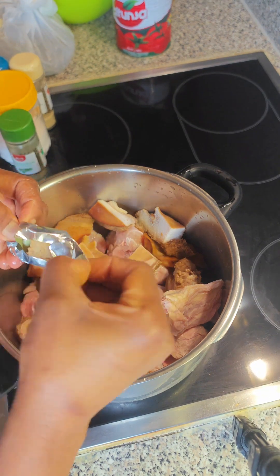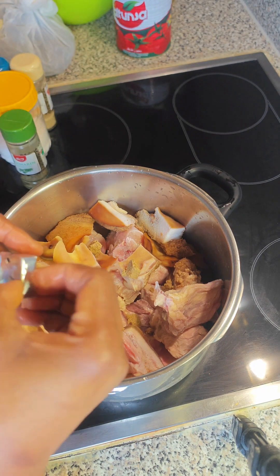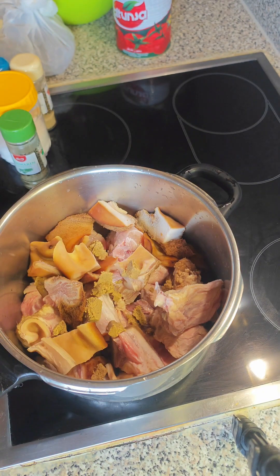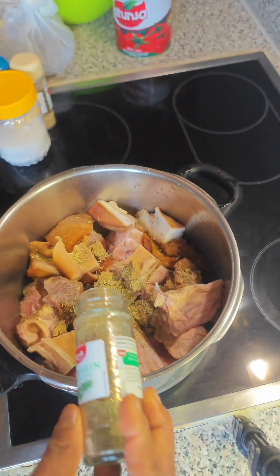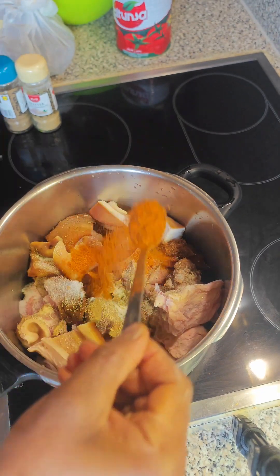First thing here, let us season the protein: the shawa, the pommo, I also have the beef, and I also have the goat. I'm putting in two seasoning cubes at a time into the pot. Next I added rosemary — rosemary is a great spice for your recipe so keep using it. I also added in salt.